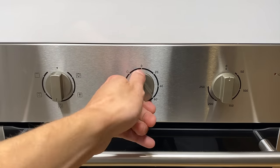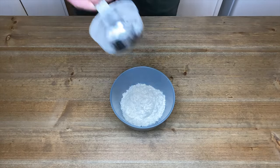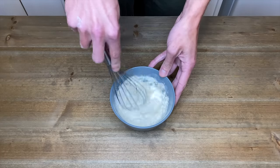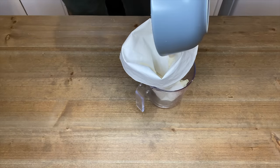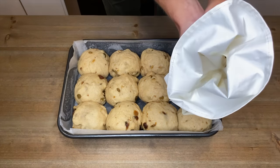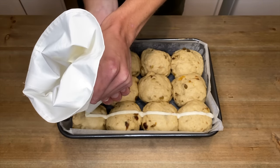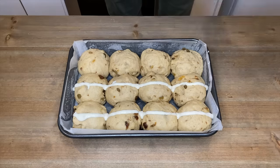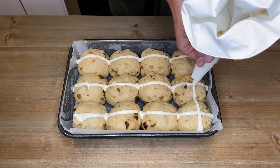20 minutes into the second proofing, preheat your oven to 180 degrees Celsius or 350 degrees Fahrenheit. When the dough has risen by 75 percent, make the crosses: in a bowl add half a cup or 70 grams of bread flour and 95 millilitres of cold water, and whisk together until it forms a smooth pourable paste. Using a piping bag with a 3 millimetre nozzle — or a zip-lock bag with the corner cut off — pour in the paste, remove the cling wrap, and gently pipe on the crosses, going from the very edge of each bun in both directions.